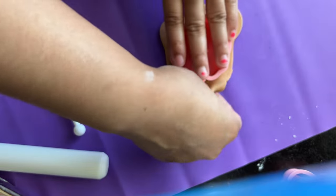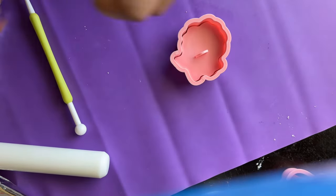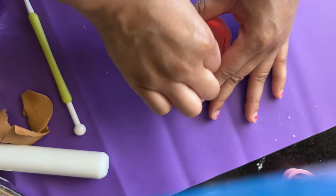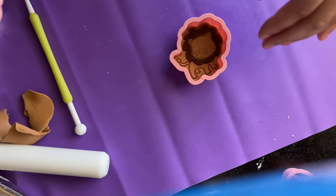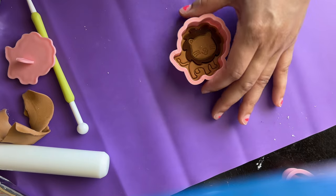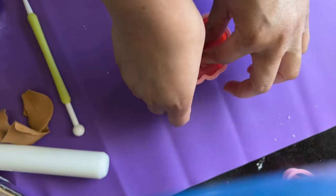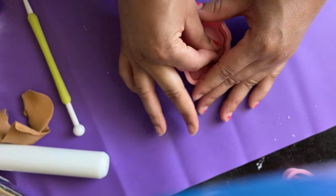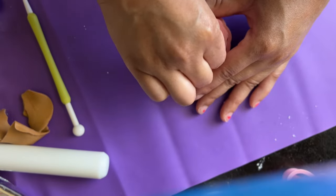I'm going to show you a quick thing that can happen sometimes with an embosser — how the two-tone technique can end up as a fail. It can happen from not pressing hard enough. The quick fix is to just place the embosser back on the fondant, push down a little harder, then remove it — and bam, it's fixed.